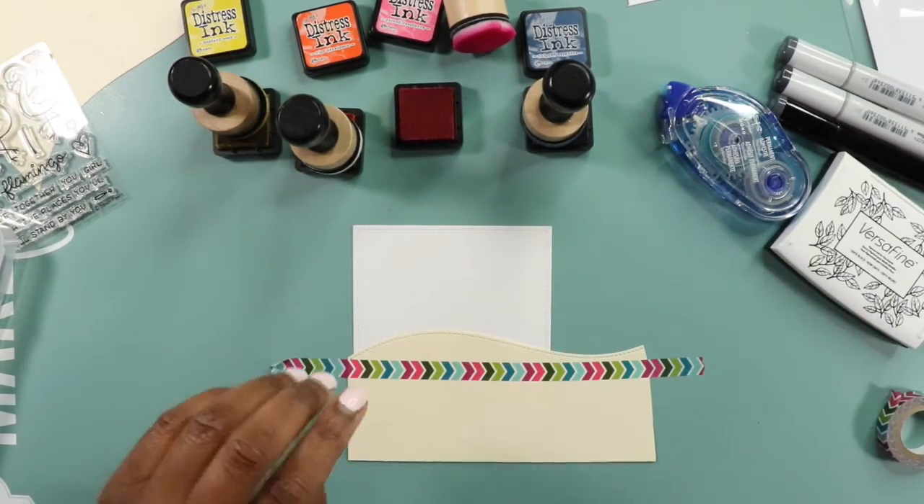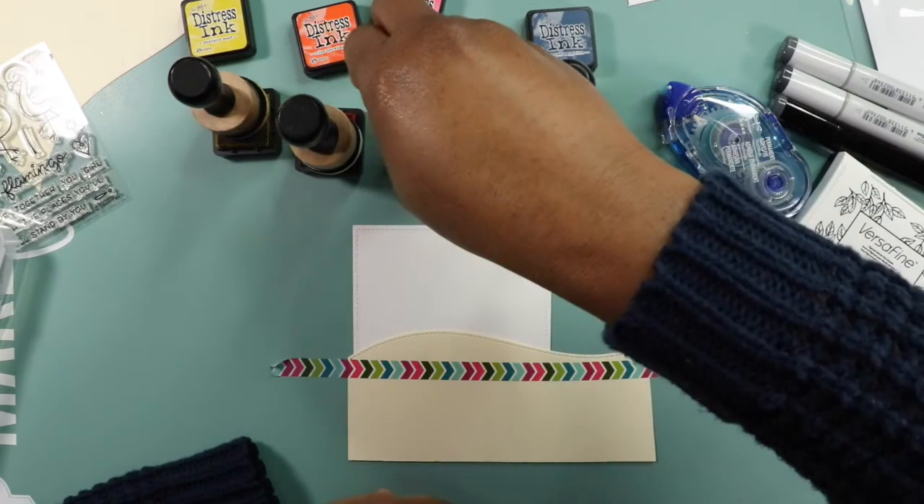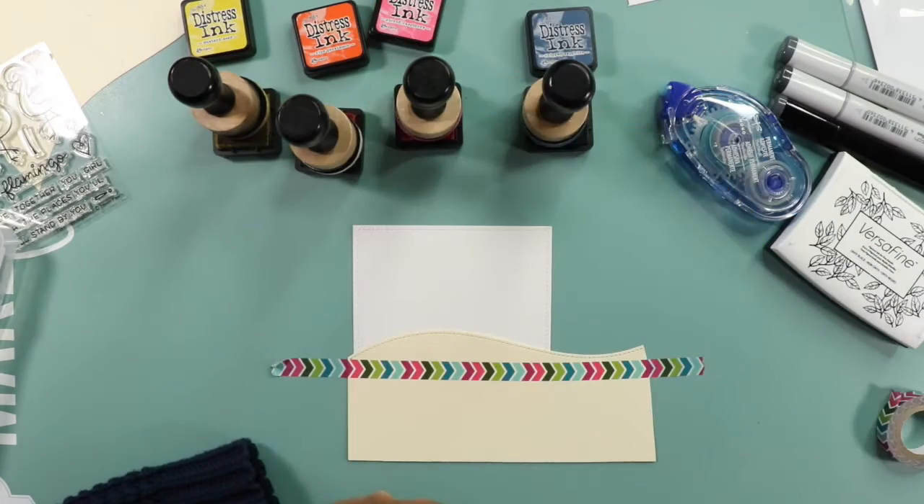Let's talk about our main colors. I'm using distress inks: the first one is mustard seed, then ripe persimmon which is kind of like an orangey-red tone, pink raspberry, and chip sapphire. That's where the majority of our color is going to come from — basically the layout is going to come from the sunset. I have everything in order that I'm going to use them, and I'm going to tape this down so it doesn't move.